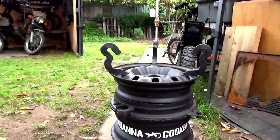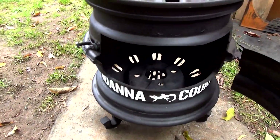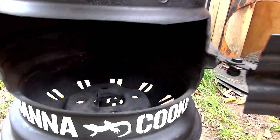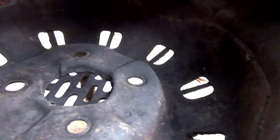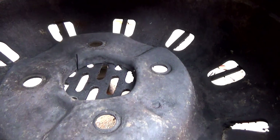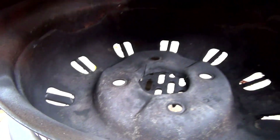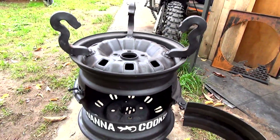I'll give you a look inside. You can see all those holes have been halved, and then that little grate thing over there.